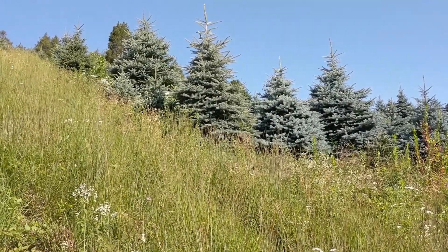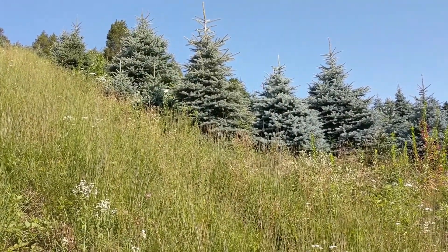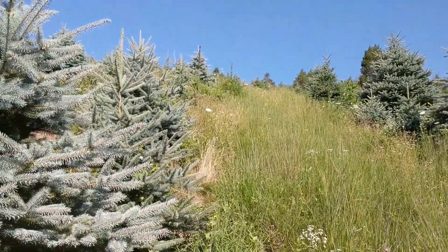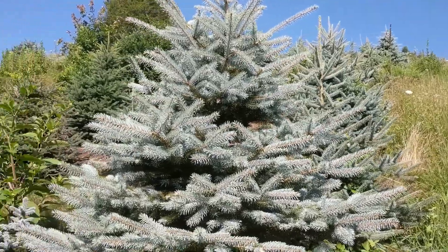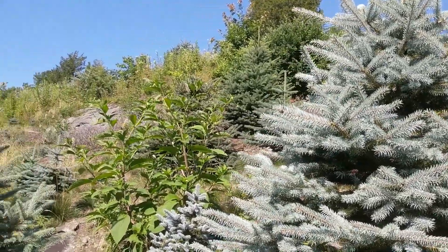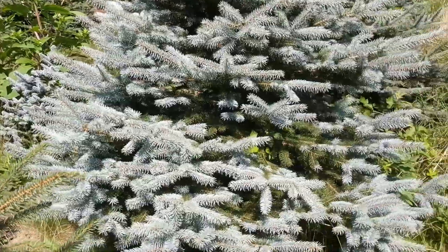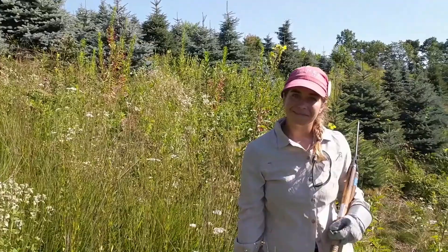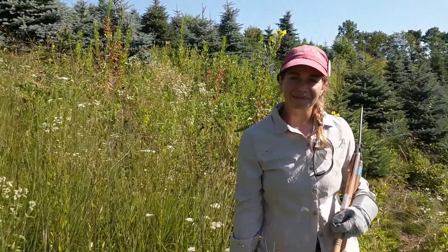Hey, welcome to another Farmer Friday. We're out in our tree fields here in July, pruning our trees and looking at all of the grass and other vegetation that we use between the trees to encourage pollinators and to stabilize the soil. We've got farmer Andrea with us again. Andrea, there's a lot going on in our fields here — we're obviously growing Christmas trees in these blocks, but there's a lot of other vegetation in between them. Could you explain a little bit what's going on here?